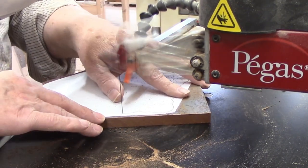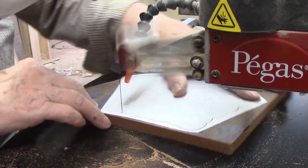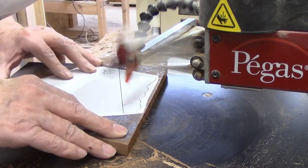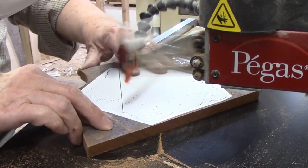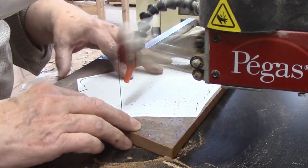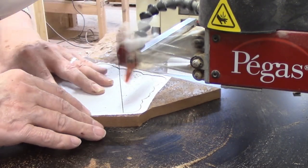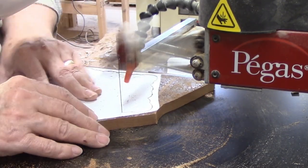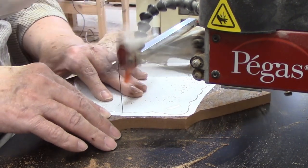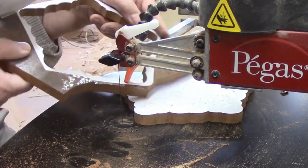The number five blade is working fine so I'll leave it in. A number seven would cut faster, but I'd rather have the number five in place when I move on to those more intricate interior cuts on the inside of the trivet's top. Cutting this backer is just a matter of following the cut line and letting the blade do the work. This is one of those places where it's easy to start putting extra pressure on the blade to make it cut faster, but all it really does is cause the blade to flex so you don't get a straight cut. This is also likely to cause the blade to overheat and burn the wood, or cause the blade to break.